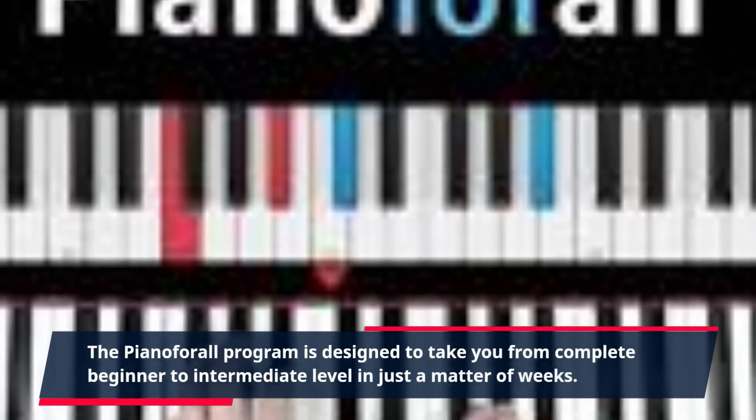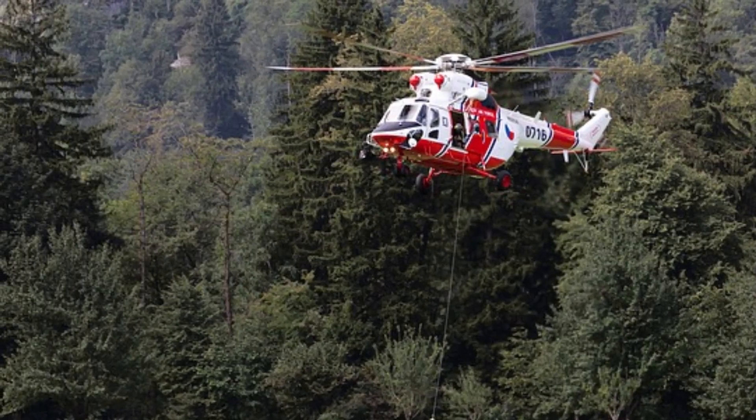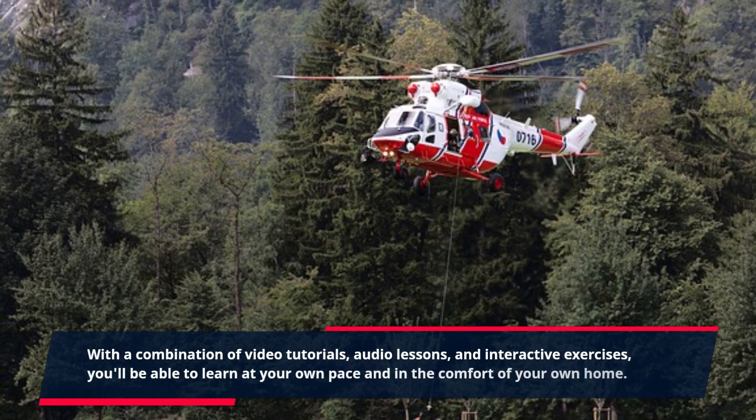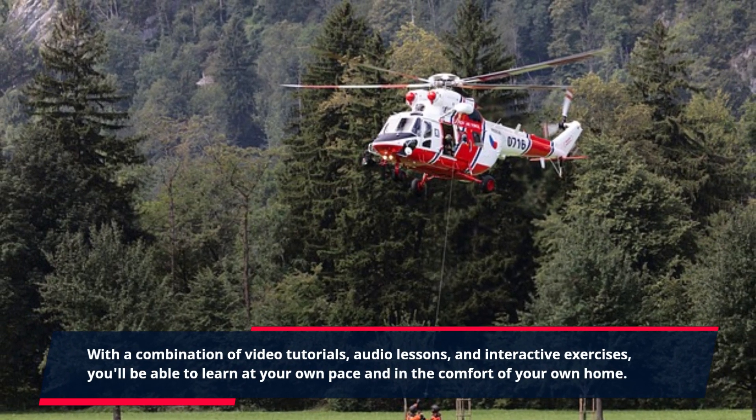The Piano for All program is designed to take you from complete beginner to intermediate level in just a matter of weeks. With a combination of video tutorials, audio lessons, and interactive exercises, you'll be able to learn at your own pace and in the comfort of your own home.